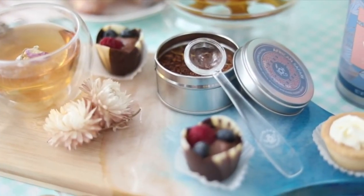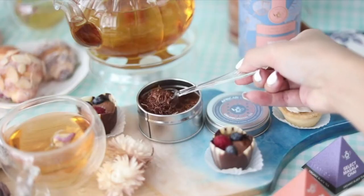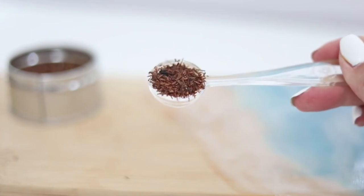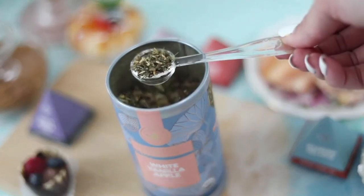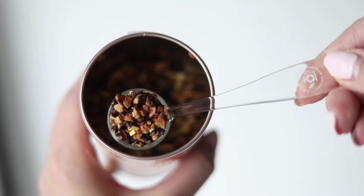Created specifically for Tea Bloom loose leaf teas, our glass signature scoop was designed with our whole ingredients and premium tea leaves in mind. Its increased volume creates a more accurate measurement, ensuring you craft a perfect, most flavorful cup of tea every time. Tea Bloom's perfect gloss teaspoon is an essential addition to the repertoire of any passionate tea sipper.